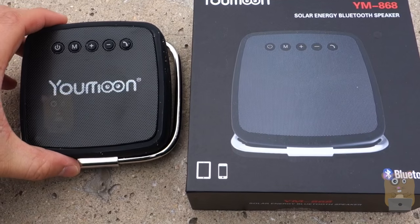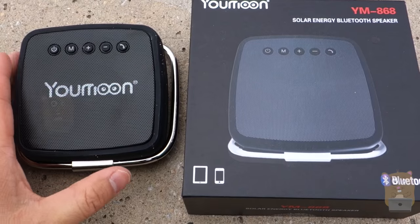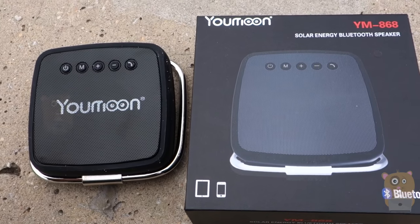Thanks for watching this review of the U-Moon Bluetooth speaker. If you guys have any questions, comments, or suggestions, feel free to contact me. Thanks for watching — Uncle Hamster, bye.